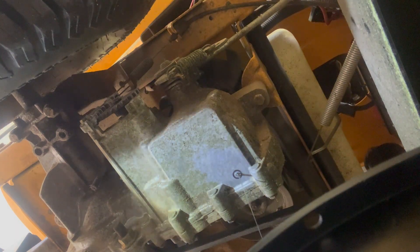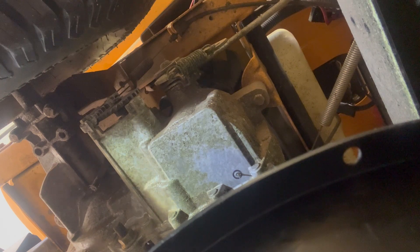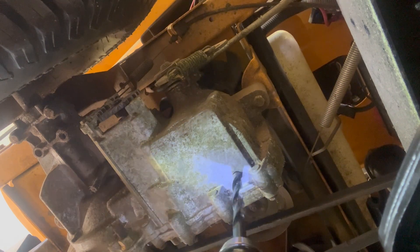I got the pan under it and it's draining. I'll get the bit for the tap next and open up that hole even more. Going to go ahead and drill the hole to the tap size — this is going to be real easy.